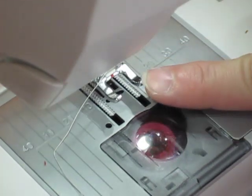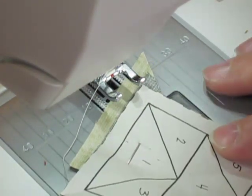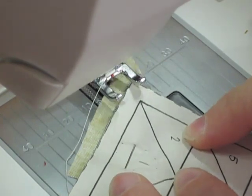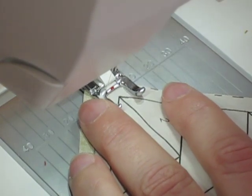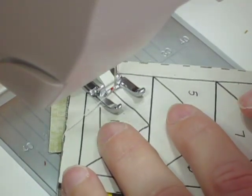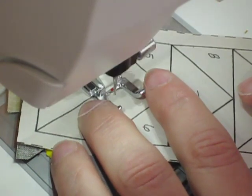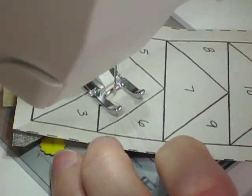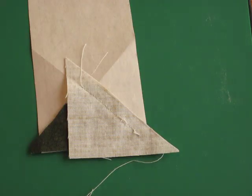At the sewing machine, I have shortened my stitch length — I chose 1.5; regular on this machine is 2.5, that's the default setting. I like an open toe foot when I'm doing paper piecing so that I can see where I'm going. You don't want to use a super fine needle; I think I have a size 80 in the machine. I take my foundation piece paper side up, start before the line just a little bit, stitch on that drawn line, and go just a little bit beyond where it stops. That's my first seam; my next step is to trim that seam to a quarter of an inch.